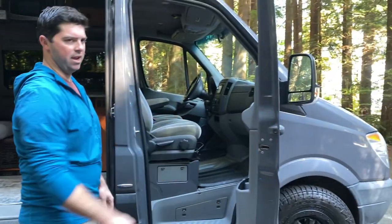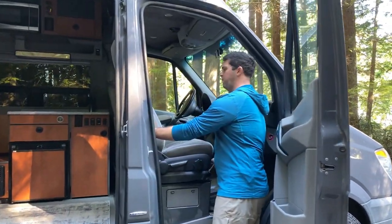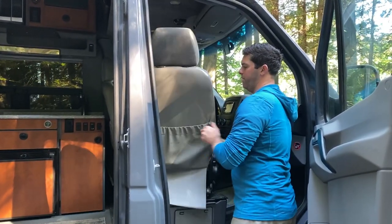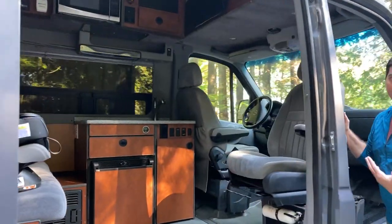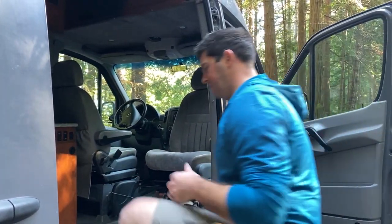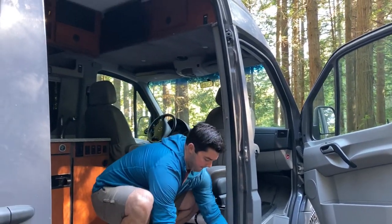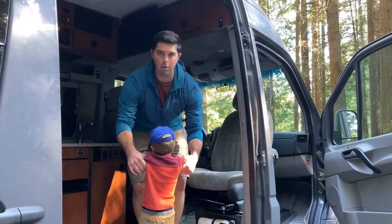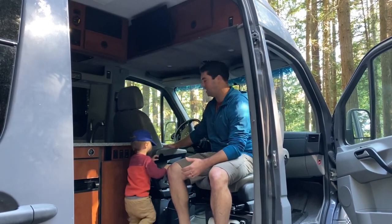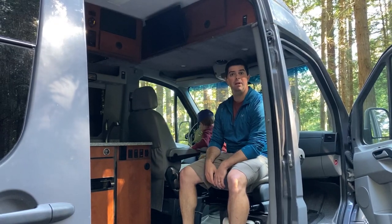Another thing we did was we actually swiveled the seats. We put the swivelers in ourselves after we bought the van, and that has been really great to be able to utilize a lot more space. When we bought it, the seats did not swivel and the other captain's chair was here. But now, with everything the way we like it, this seat swivels almost all the way and that seat's gone. It's been really great to open up the van for camping adventures.